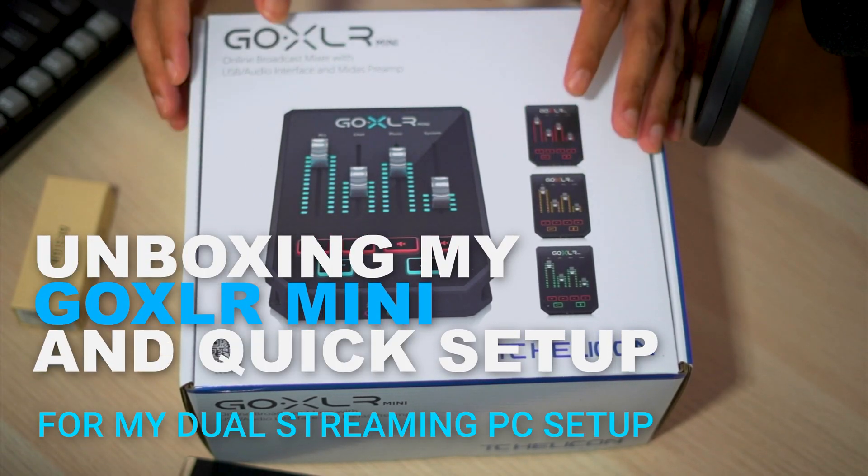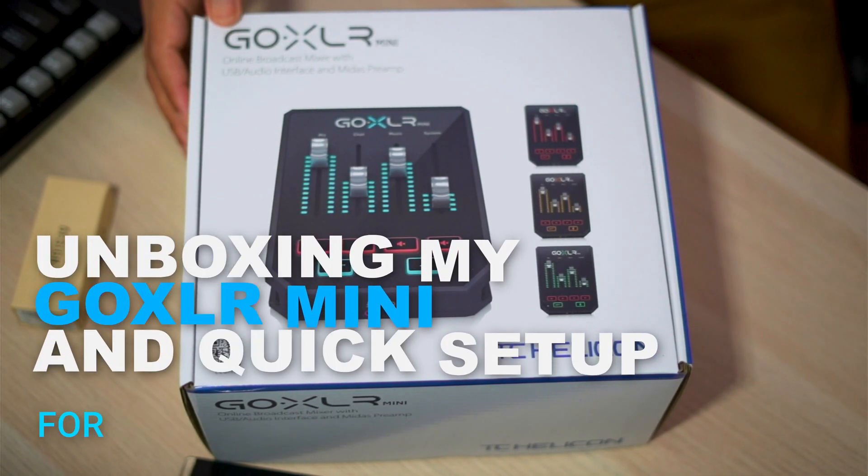Hello everyone, today we're gonna be unboxing my GoXLR Mini and a quick setup for my dual streaming PC.